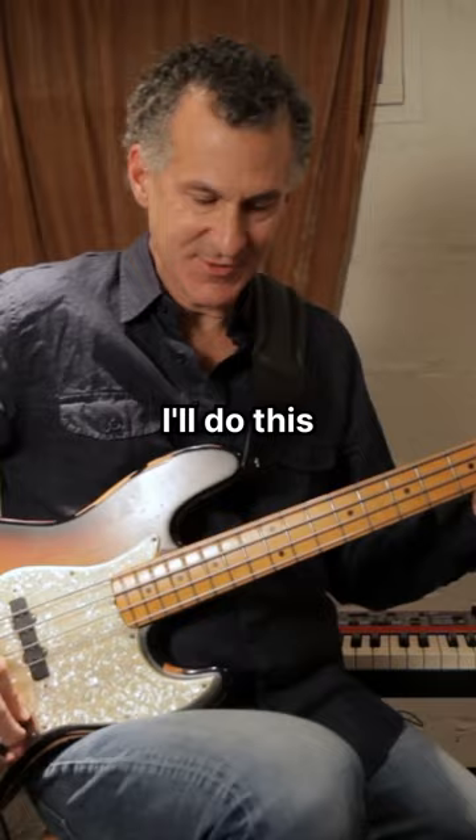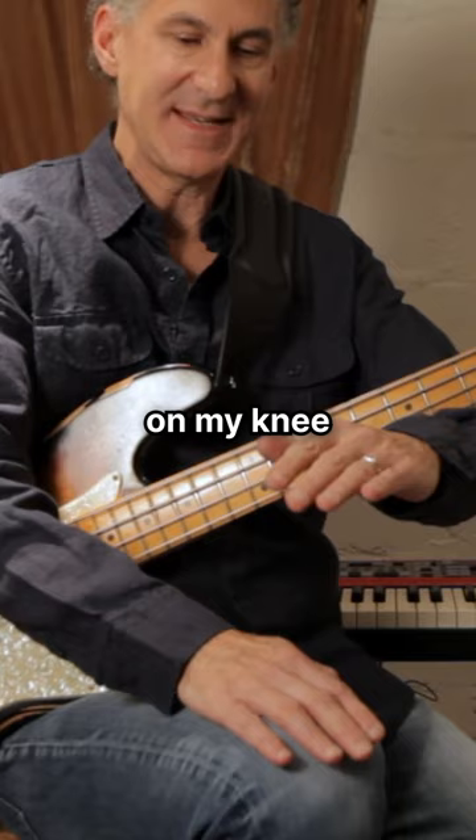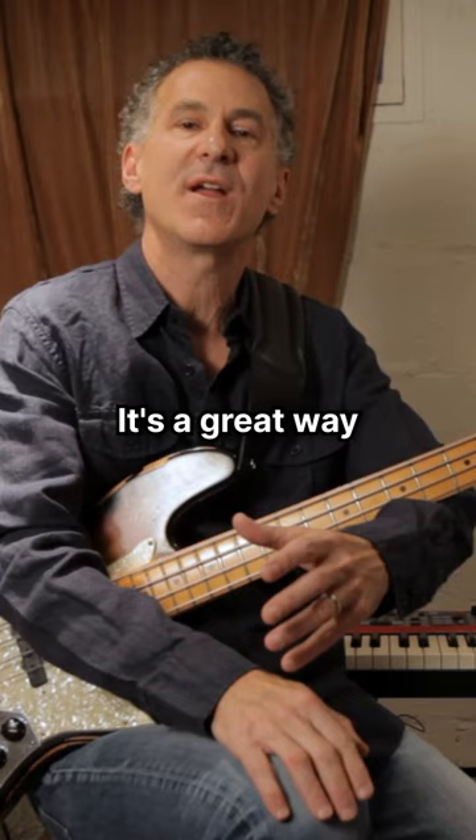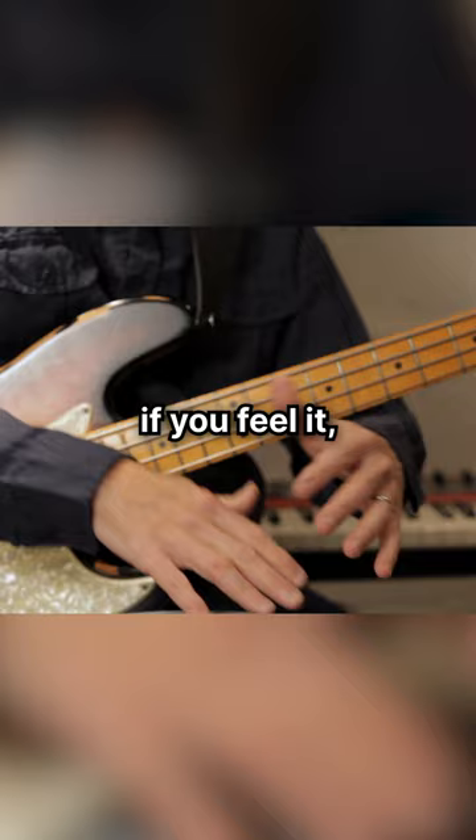Sometimes I'll do this to help get a count together — put my hand down on my knee for the downbeat and then this is the upbeat. So we have one E and the, two E and the, three E and the, four E and the boom. It's a great way of assimilating the rhythmic syncopation into your body.